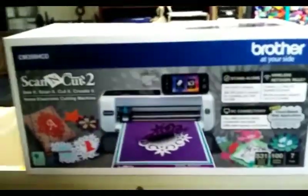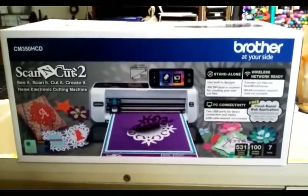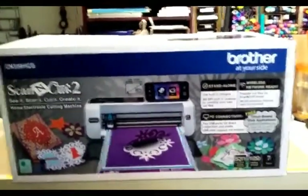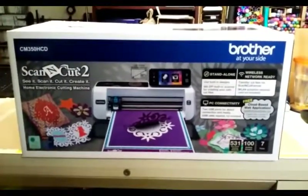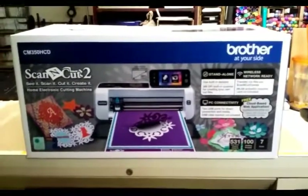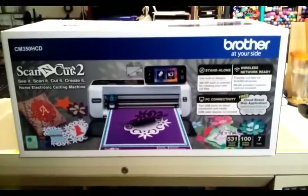but the number one thing on my wish list — a Brother ScanNCut 2! So I am going to attempt to do a video of me unboxing this. I'm going to pause here, put my camera in the holder and see how it goes.